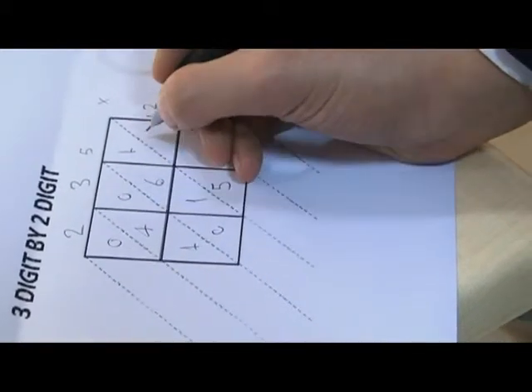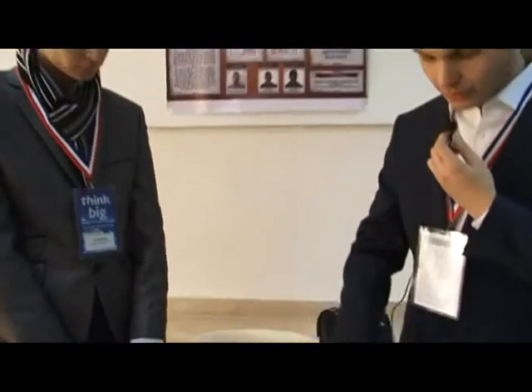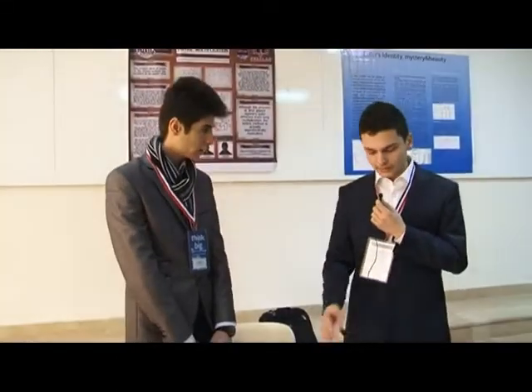5 x 2 is 10. 5 x 5 is 25. Now to find the result we have to add them.